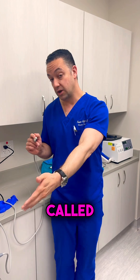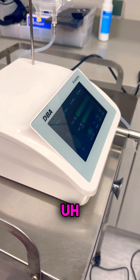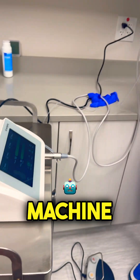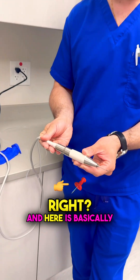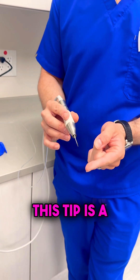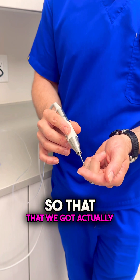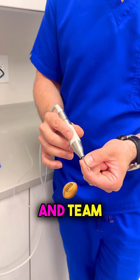So this thing here is literally called a piezotome — that's the technical term — but it's actually called the Woodpecker, which is the trade name for the machine. Here is basically the handpiece. It's very simple. It's got the tip — a very soft little diamond-shaped tip that we actually got from Colombia from Dr. Hoyos and his team.